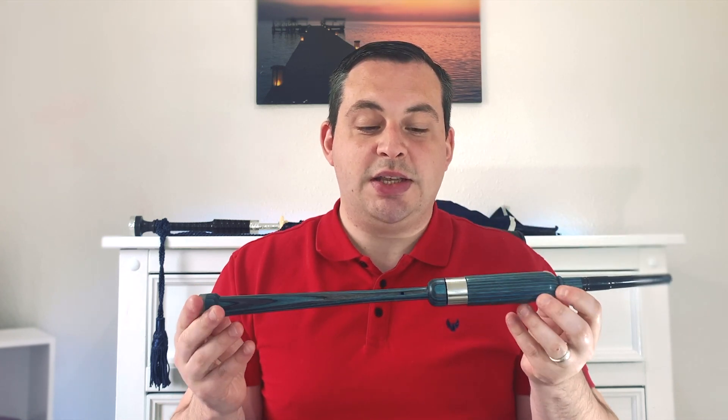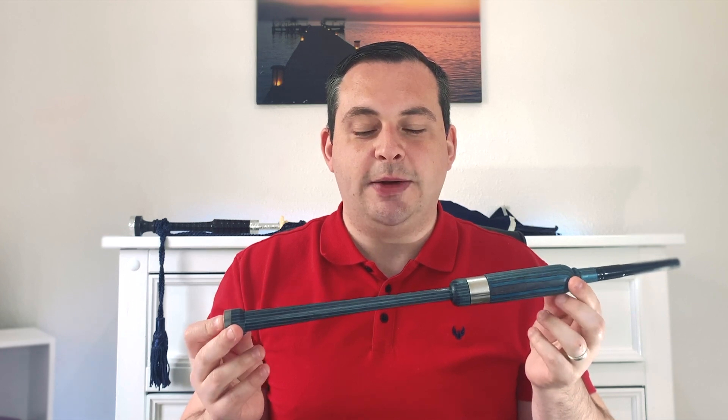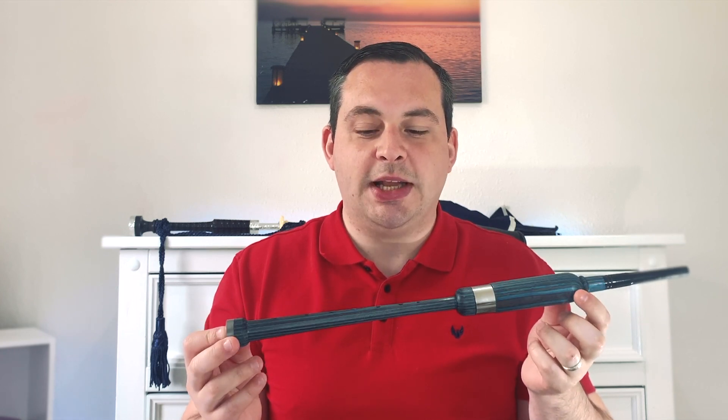The practice chanter is the first step in learning the Highland Bagpipes. Before we learn the full Highland Pipes, we learn on this instrument here, which is a lot quieter — your parents and housemates will be glad of that. It also helps with learning how to play tunes and what we have to do with our fingers first.